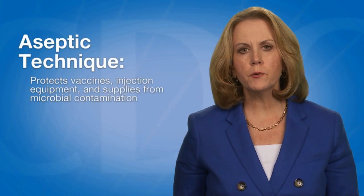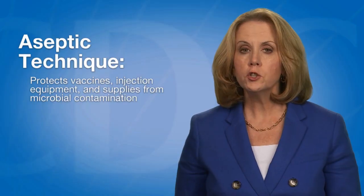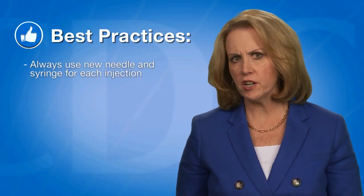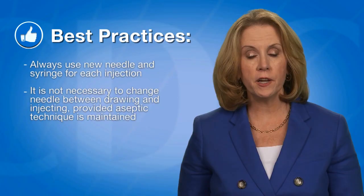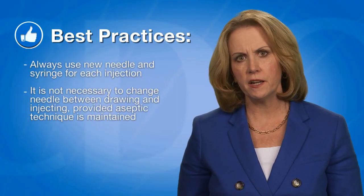Aseptic technique refers to the handling, preparing, and storing of medications and injection equipment and supplies to prevent microbial contamination. Always use a new needle and syringe for each injection. It is not necessary to change needles between preparing and drawing vaccine from a vial and injecting it into the patient unless the needle has been damaged or contaminated.